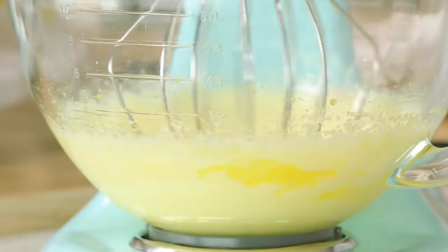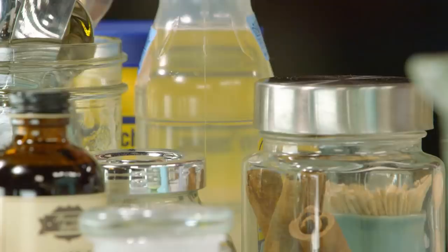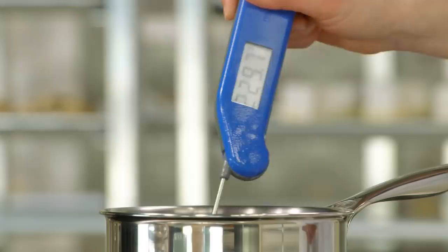I'm going to add a tablespoon of water to a saucepot, add a quarter cup of sugar, and a touch of corn syrup — just a teaspoon. I'm going to heat this on high heat with no need to stir it. You want to have a candy thermometer on hand to bring the sugar to the proper temperature, which is 238 degrees Fahrenheit.